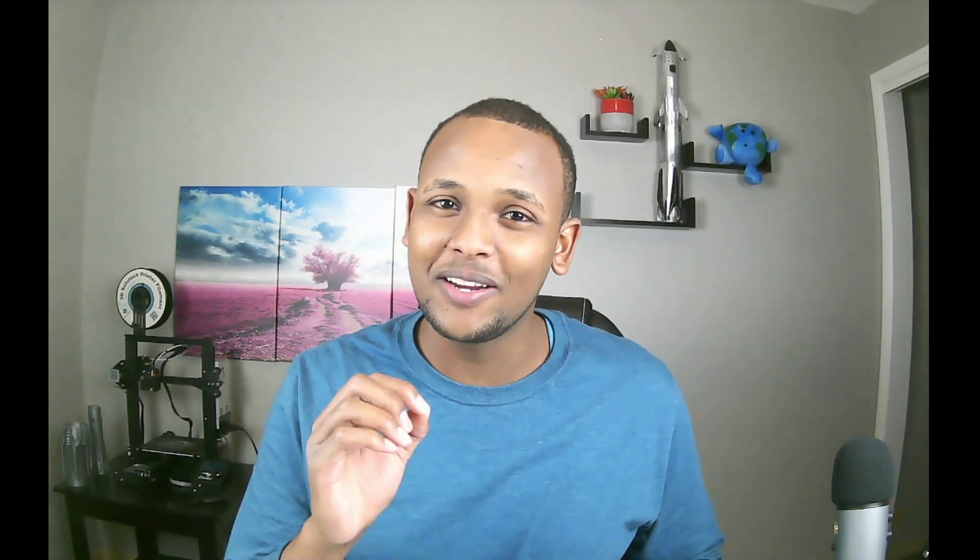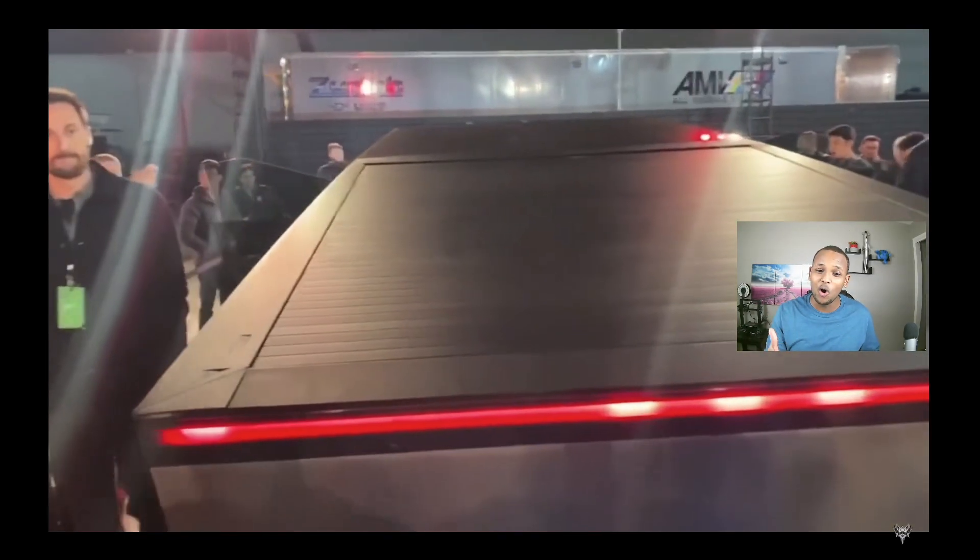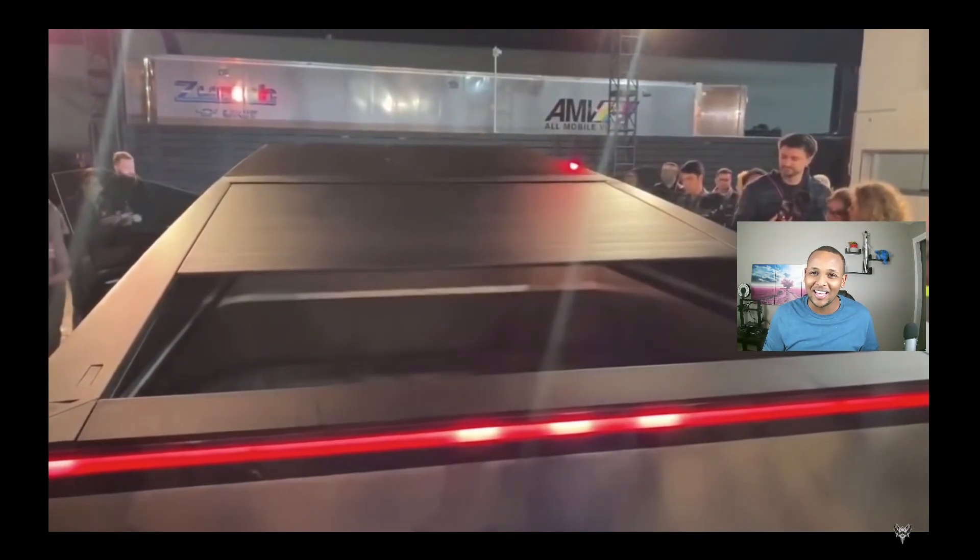The second feature of the truck is actually the bed — as Elon would call it, the vault. The cover actually rolls. If you're not using it at night, you could just cover the whole thing. Look at this video showing the bed cover opening and closing. Right now it's closed and it's going to open by rolling itself outward.